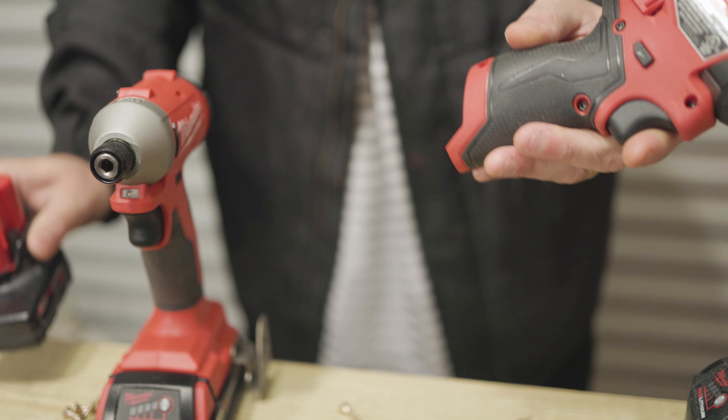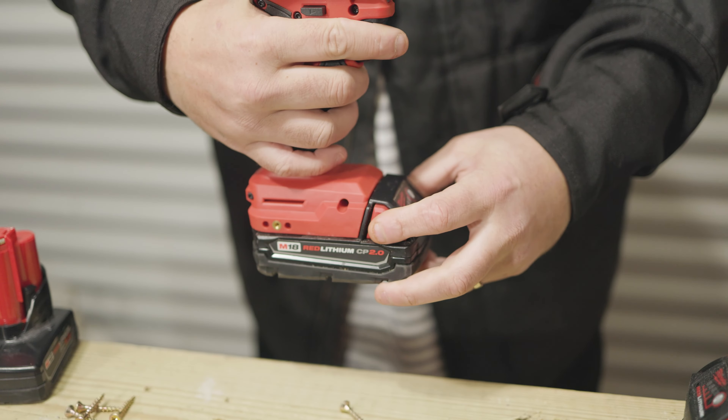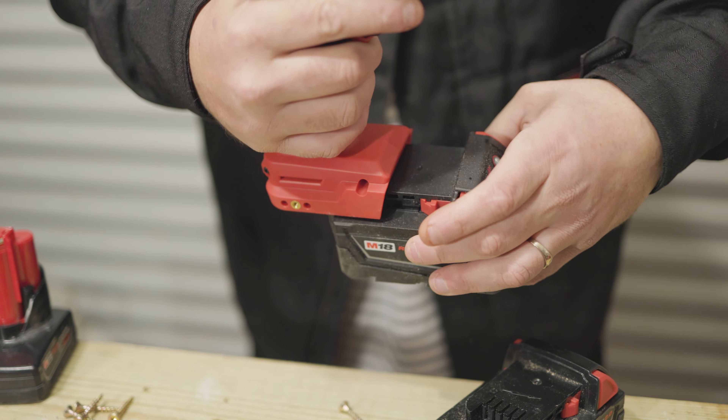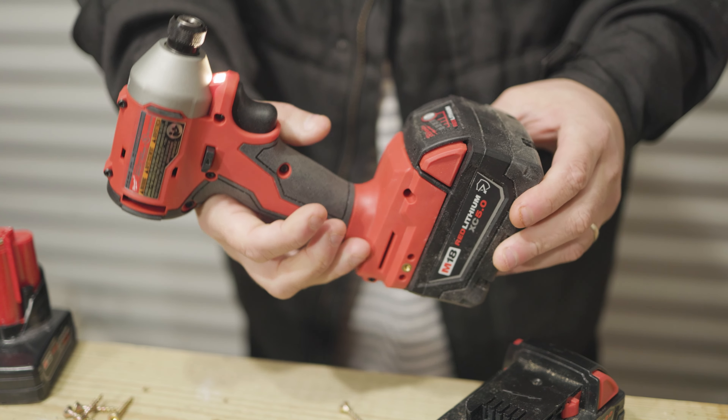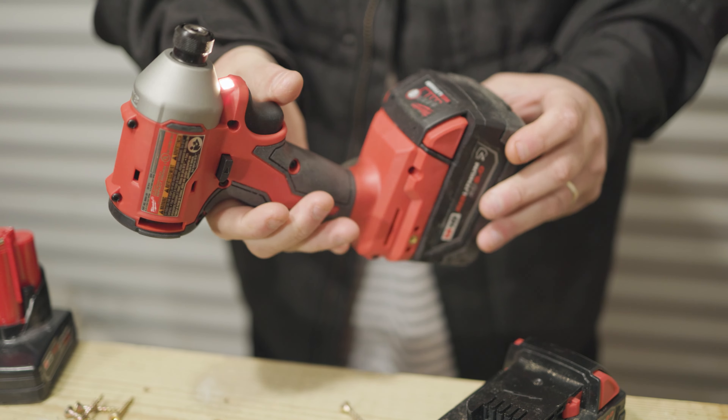When it comes to run time, you do have a couple of different sizes with the M12s. However, you're limited with the M18 — you can go from a 2Ah all the way up to a 5Ah M18, which is going to be a much larger battery, giving you more power, less voltage sag, and way more run time if you really needed it.